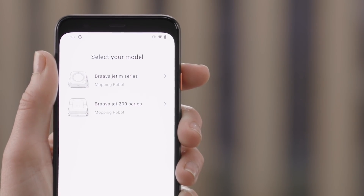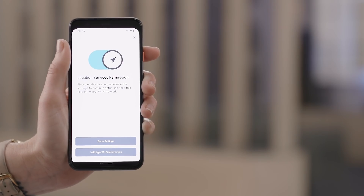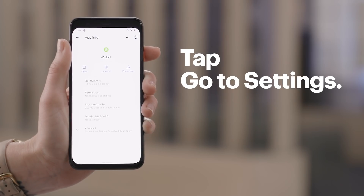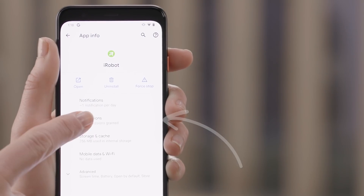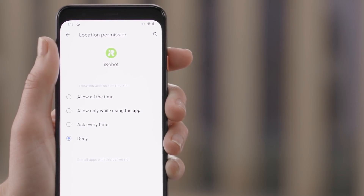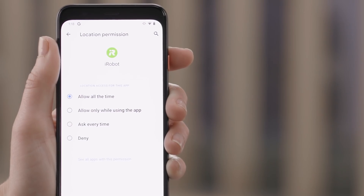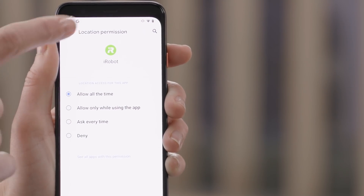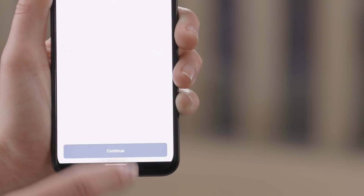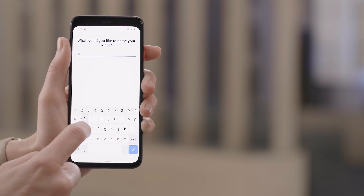Next, select BravaJet M-Series and tap Get Started. On the location services permission screen, tap Go to Settings, then Permissions, Location, and select Allow All the Time. Then head back to the main screen. On the charging station placement screen, tap Continue. Type in a name for your new robot mop — I'll call mine Rosie. Tap the check mark and tap Continue.